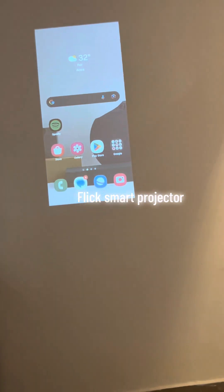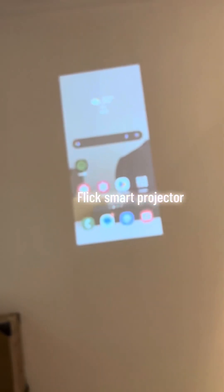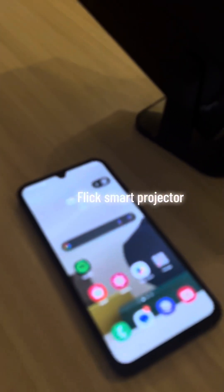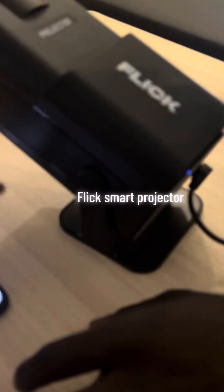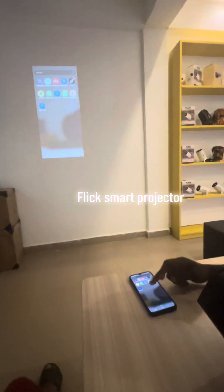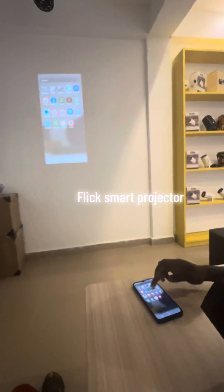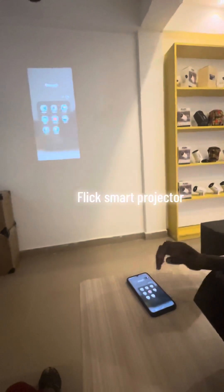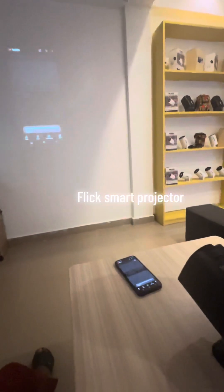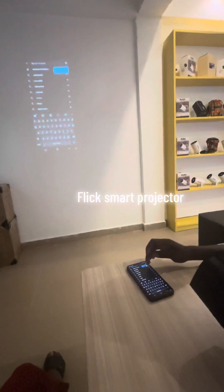Now you see what we have on the Galaxy screen is the same thing we have on the Flick. Let's play with it — scroll some things, bring it up a little bit so we can capture the view. Let's play something — maybe go to YouTube.